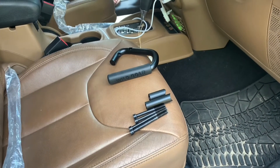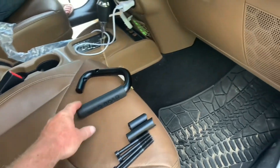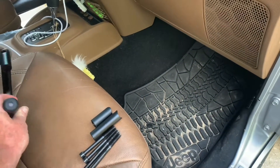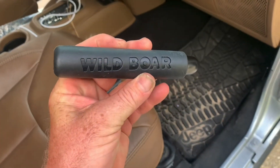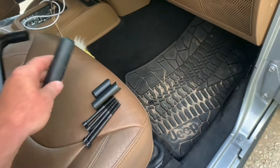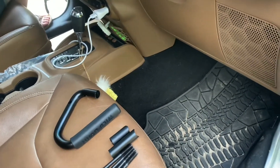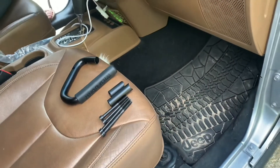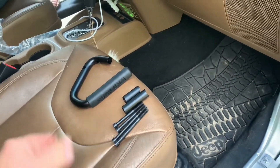Again, we didn't buy high dollar grab handles. There's no reason to, folks. They're all made out of the same stuff — doesn't matter where they come from. This is just a Wild Boar brand. It came off that really huge web-based internet company that everybody buys stuff from that we're not associated with, so we're not going to say their name, but I'm sure you know who they are.